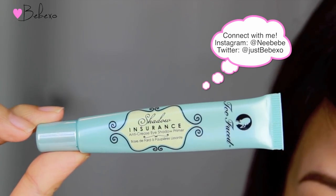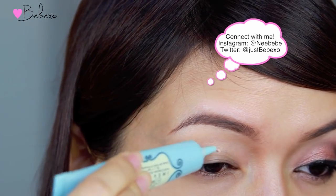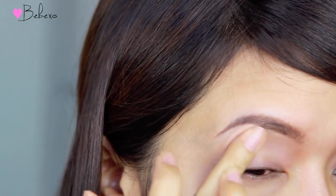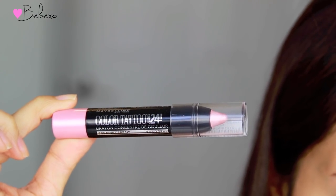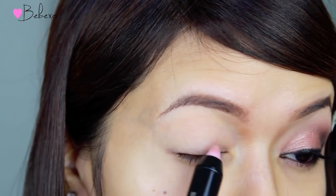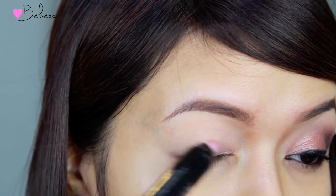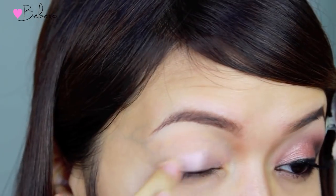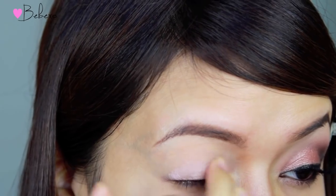First, I'm going to start off with eye makeup. I'm going to use my eyeshadow primer, the Too Faced Shadow Insurance. To make the pink eyeshadow stand out more, I'm going to use a pink base — the Maybelline Color Tattoo 24 Hour Crayon in the shade Pink Parfait. Apply this all over your lids, then gently spread it out with your fingers.